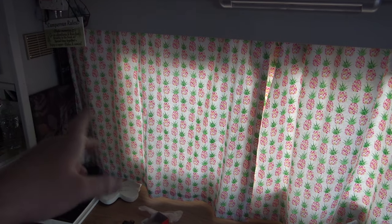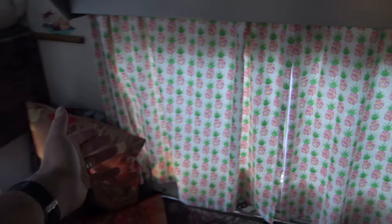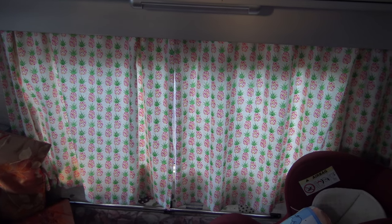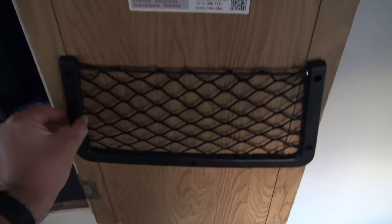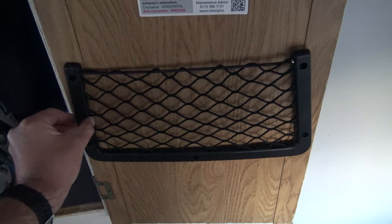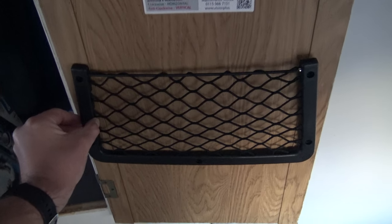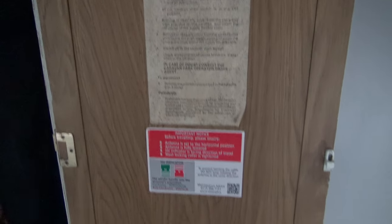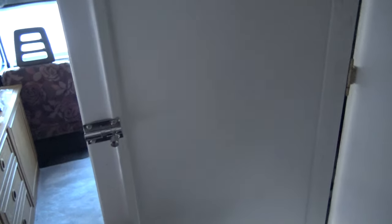Have a look as well — curtains are up, lovely jubbly! This side too — pineapple curtains. Everyone loves a pineapple. I've got another one — I was thinking about putting it on the wardrobe door, maybe two on the door, get rid of those old ugly stickers. But I don't want to put holes in the door. I was thinking about putting them inside the wardrobe on that wall — I reckon that'd be quite good. Put a couple in there — I might do that.